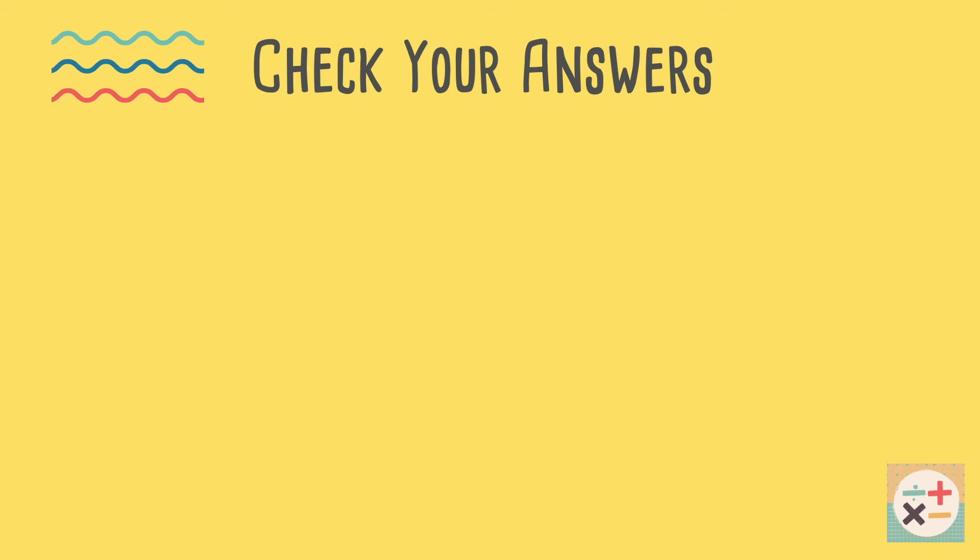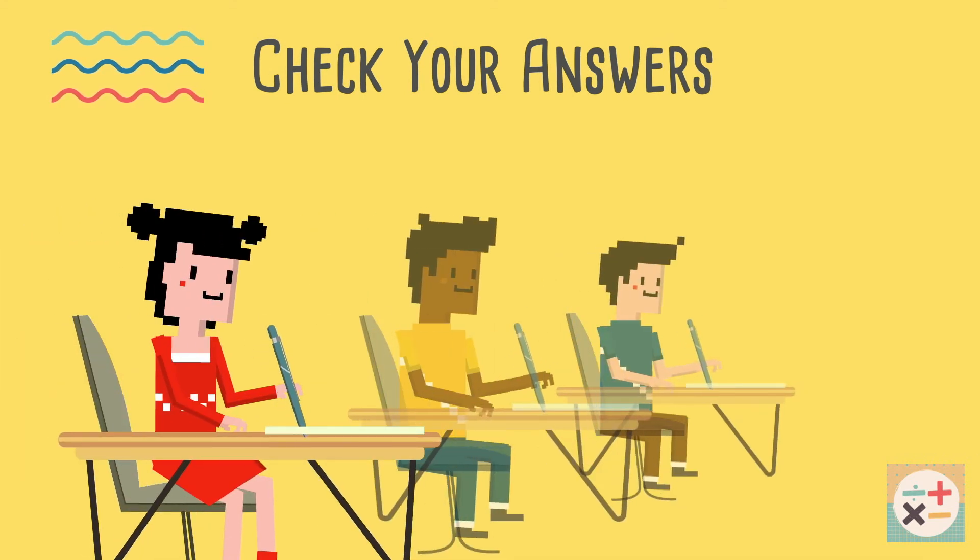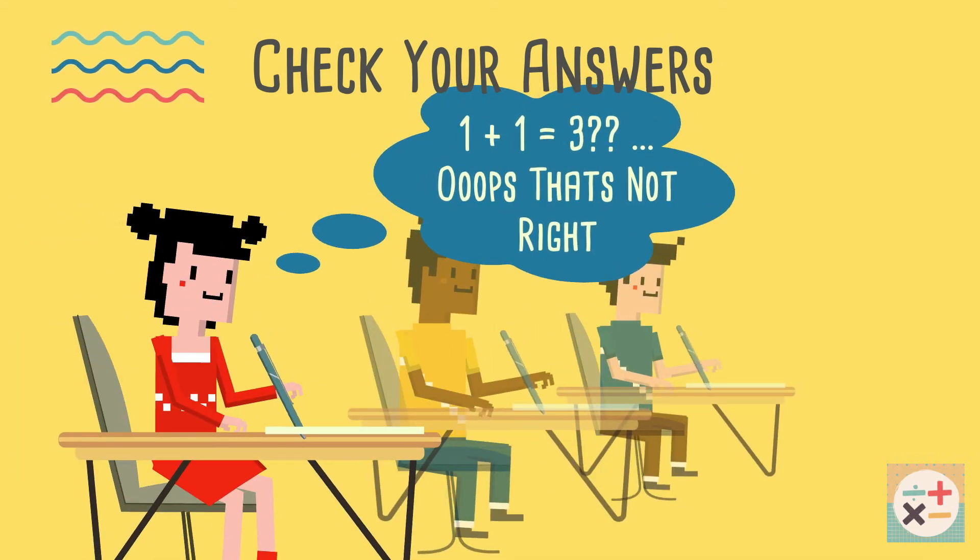If you have extra time at the end of the exam, use it to your advantage. Check your answers again. It is very easy to misread a question or make a simple calculation error. Use this time to make sure your answers are correct.